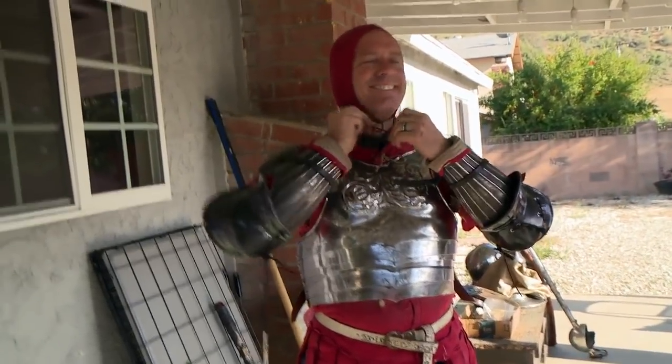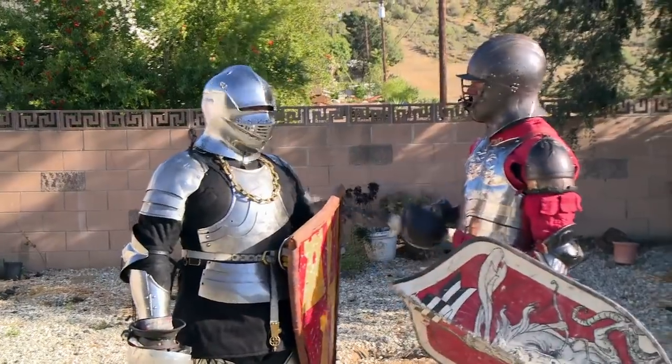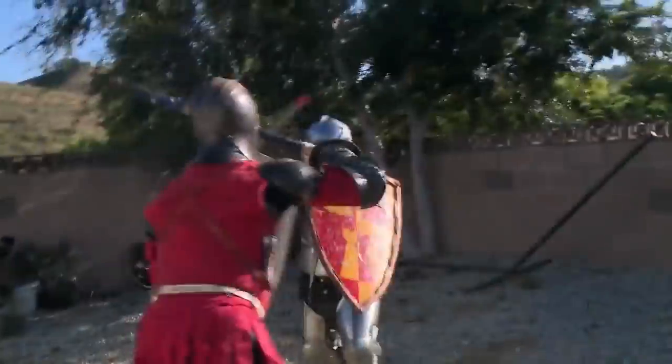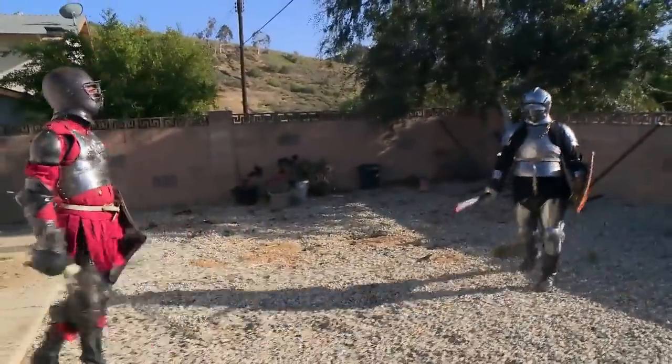I have a background in medieval martial arts and armored combat — it's my favorite thing in the world to do. I'm Nicholas. I'm Dave. And we're going to hit each other in the head with sticks, for fun. We do tournaments and melees from one-on-one to 1,000 guys on each side. It's fun — you get to hit your friends as hard as you can, and then go have a beer with them after.